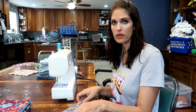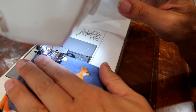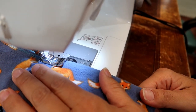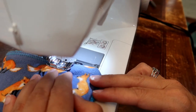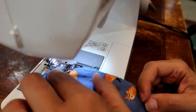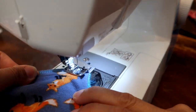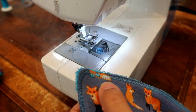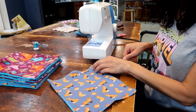Now, to make it a little nicer looking and more secure, we're going to do a zigzag stitch all the way around. Switch your machine over to a zigzag and go all the way around. This is what that looks like — it kind of flattened it out a little bit, gave it a nicer look, and secured it down.